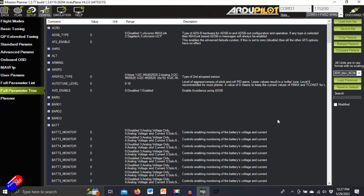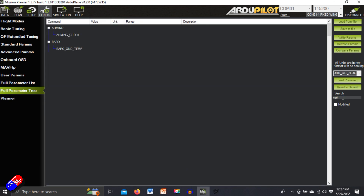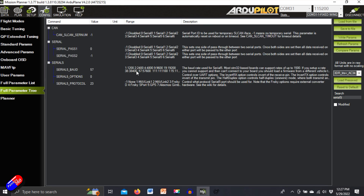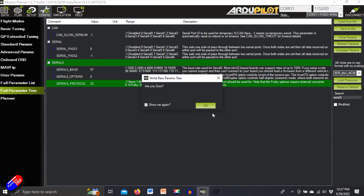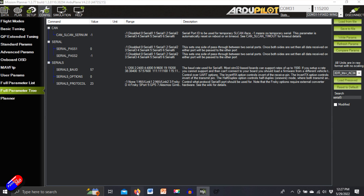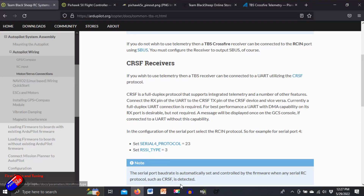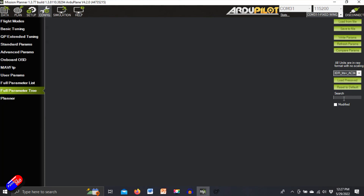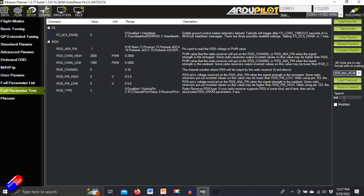In the full parameter list, if I search for Serial 5, I set the serial protocol to 23, hit Enter, and then click Write. I also need to set the RSSI type to 3 — going into the full parameter list and searching for RSSI type and setting it to 3. That's all you have to do, however there are some pretty big gotchas.